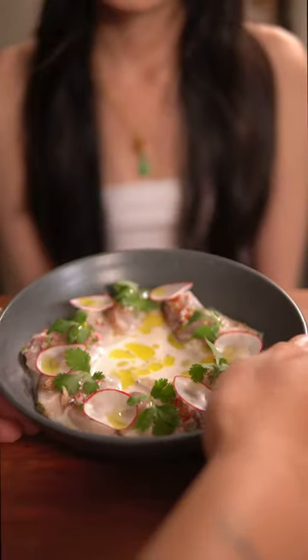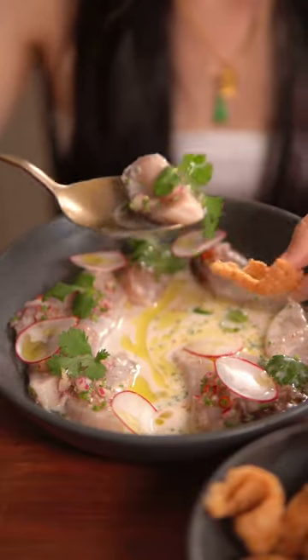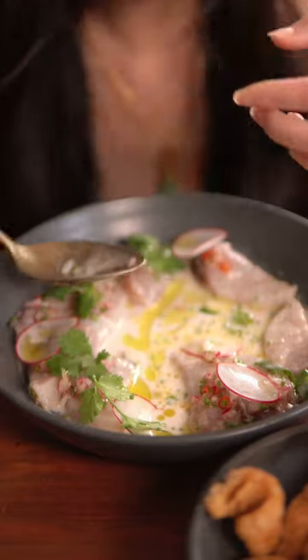My girlfriend is always craving ceviche, so I decided to make her a meal inspired by a Filipino dish called kinilau, which is basically Filipino ceviche.